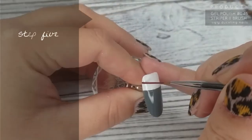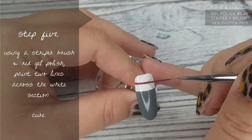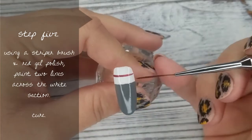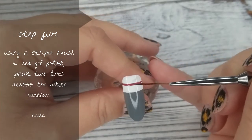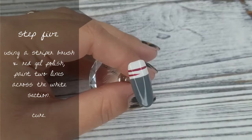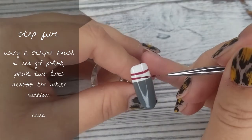Step number 5: I'm using my striper brush — I believe this is striper brush number 2 — and some red gel polish. I'm going to paint two red lines horizontally across the white section. I'm doing the first line, then leaving a gap, and then doing the second line. The gap is about the same width as the red lines. Then pop it in the lamp for a cure.